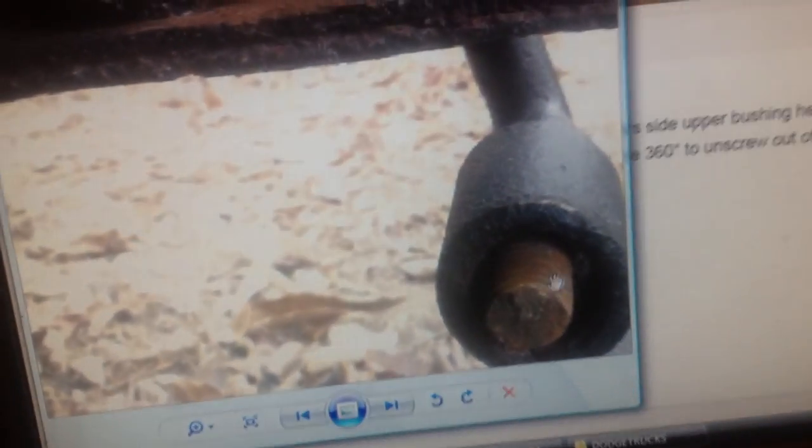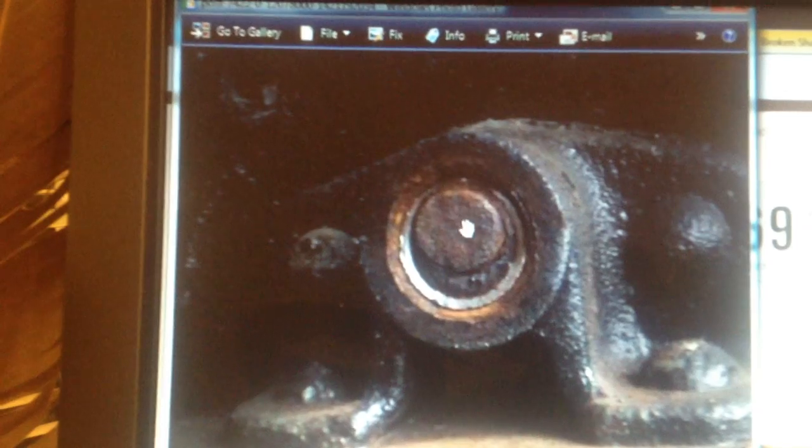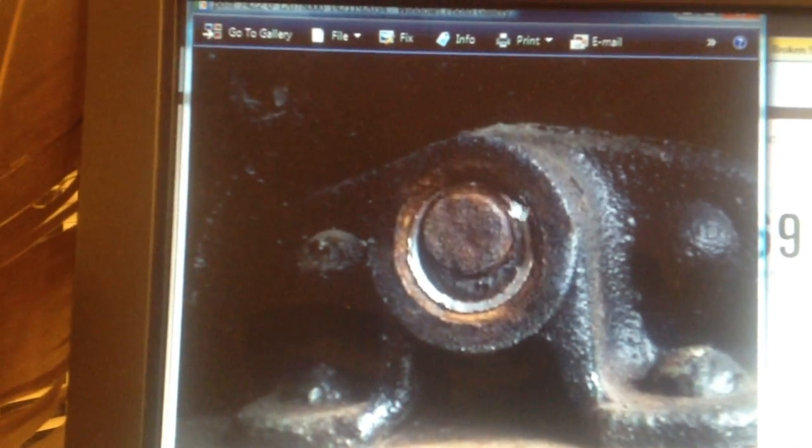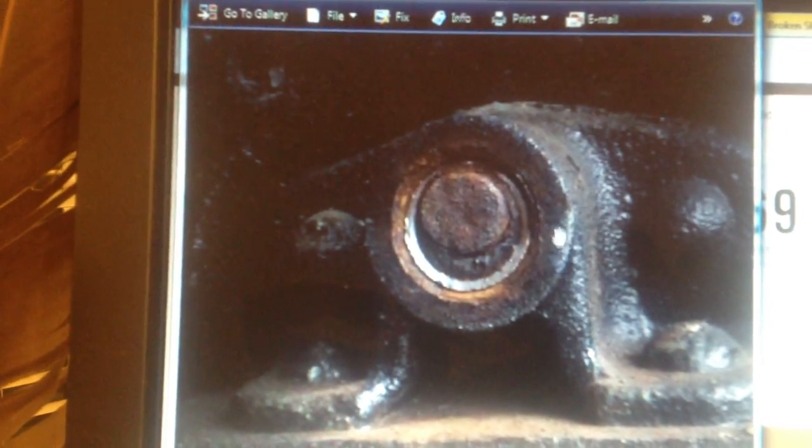This is looking from the inside of the frame, and you can see this bushing's out. When these get worn like that and this slides up, they get kind of a dog bone shape to them and they don't cooperate. This kind of gets wedged in there, usually because it's a left-hand thread and somebody was driving it in thinking they were backing it out. And it just makes a mess of everything.